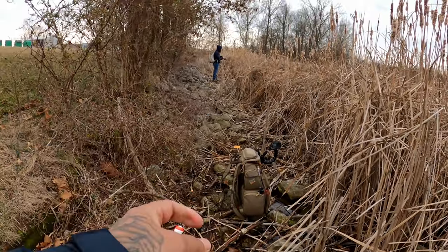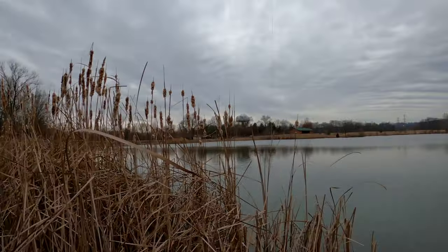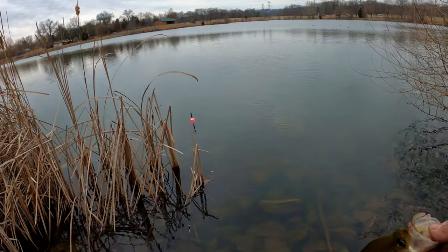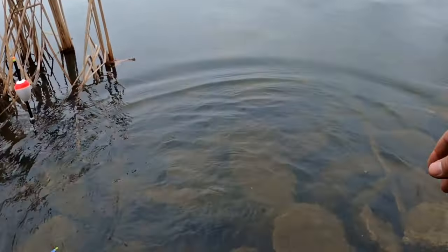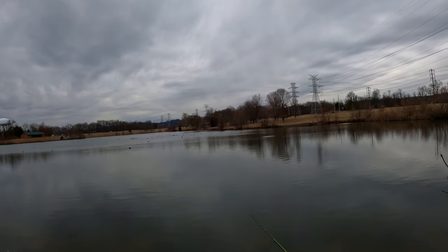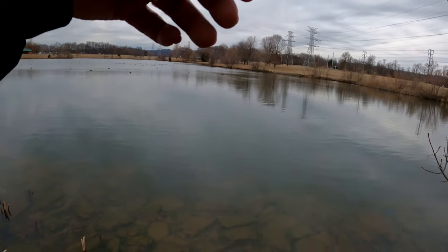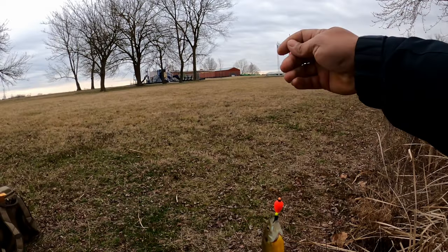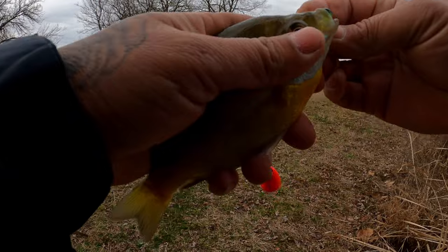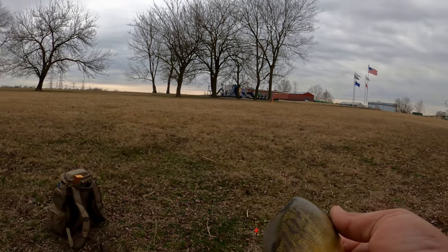That one's a little bigger — look at that, pretty, pretty. But we're not keeping today, it's your lucky day, so we're gonna let you go. Got him! Got him — feels light though, feels small. Little bluegill. He's still got his color and it's wintertime. Look at him. All right, keep playing.